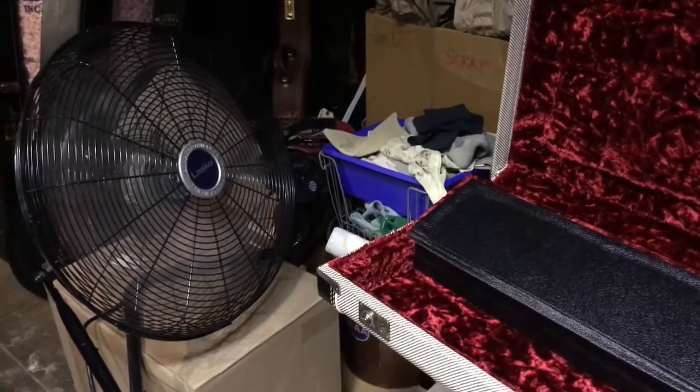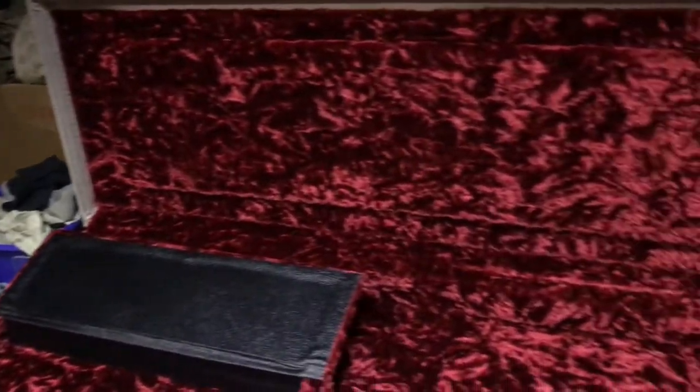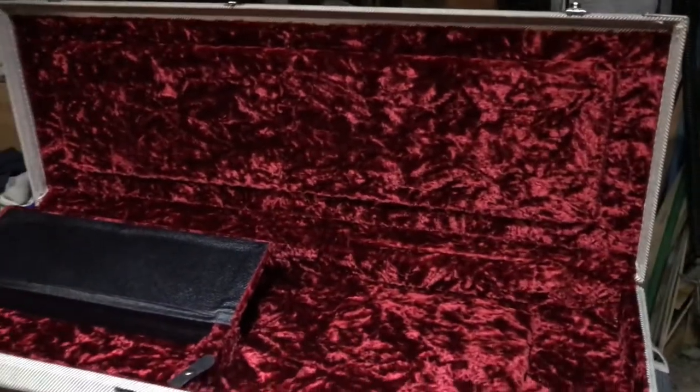The other thing you can do is just get airflow going over the case — keep it open at all times, and if you've got a fan, just let it move the air over the case. That definitely couldn't hurt.